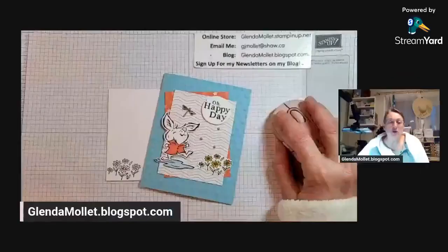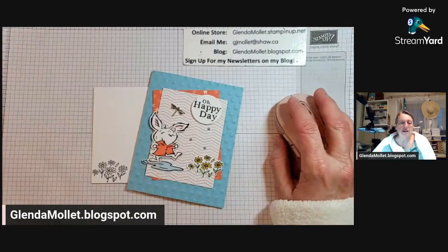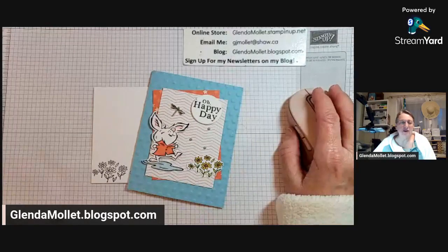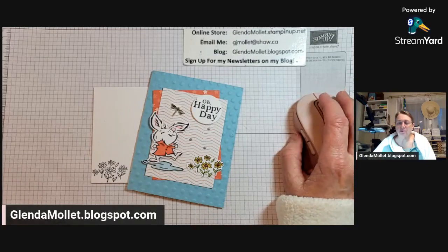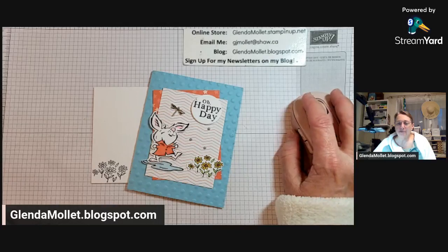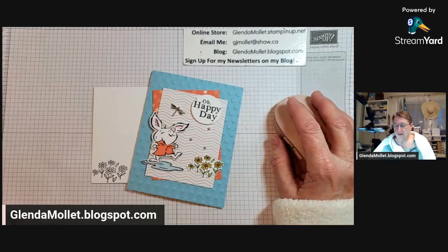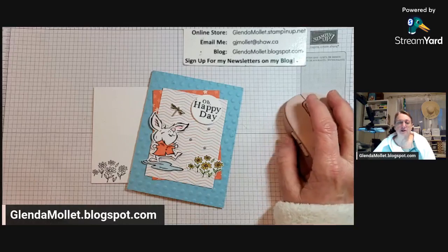Hi everybody, welcome to my craft room tonight! I'm so excited to be stamping with you. Let me give you a brief view of what we're doing tonight - I have a really fun card for you. Let me make sure I'm streaming in my Facebook group and get it shared over to my group while you look at the card. I used the Playing in the Rain bundle and the Rain or Shine designer paper to create this card.